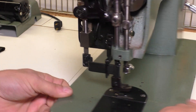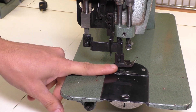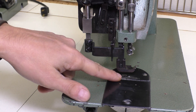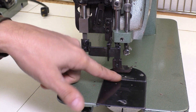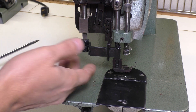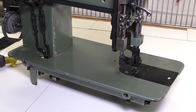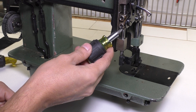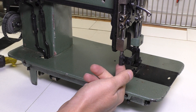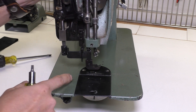So the first issue was that the outer presser foot — that's this one — was too low, and as it was getting pulled back it was hitting the feed dog and was not able to move. The outer presser foot should not be hitting the feed dog at all, because there's going to be fabric there and it doesn't need to be that low. So the first thing you might want to do is just lift the feed dog up a bit, and you can do that by adjusting these two screws back here.